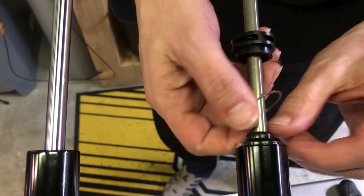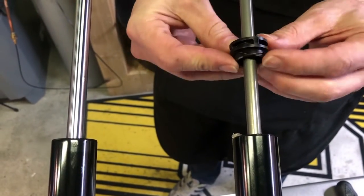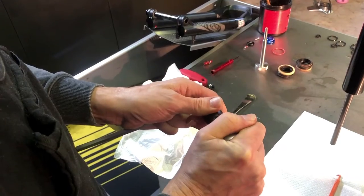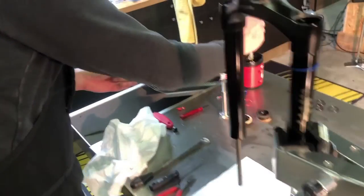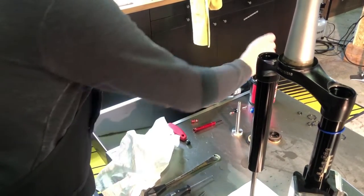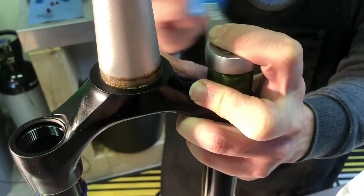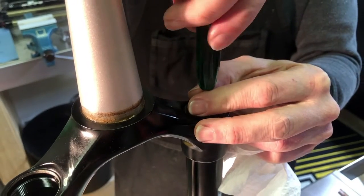Reassemble the air spring shaft, making sure every part sits in the correct place. Use super slick light suspension grease on the damper shaft seal head and the part which connects to the inner wall of the stanchion, then insert the air spring shaft into the stanchion. The air spring shaft is also kept in place using an internal retaining ring. Place the sag o-ring onto one of the stanchions and rotate the fork into an upright position. Since the tokens had come loose from the air spring top cap, we need to attach them again. Before installing the air cap, put some light suspension grease on the seal to prevent air loss in case it gets nicked. Put some Loctite on the threads before reinstalling, and reinstall the air cap using the 24mm top cap socket. Insert the valve again.